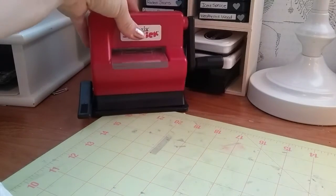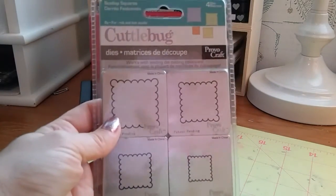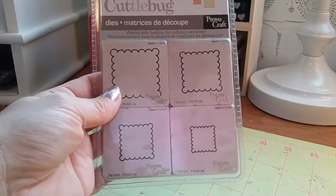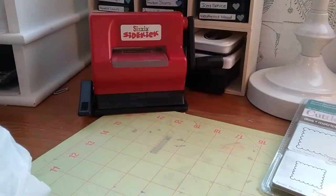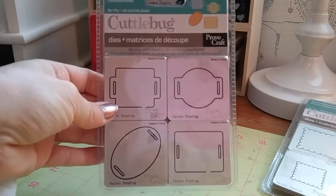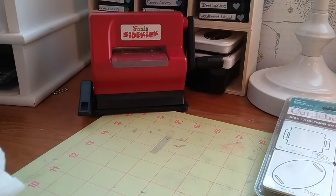I'm gonna show you all the dies you're gonna get. They're all in individual little bags except for these two, which are still in the packaging. You're gonna get this one which is the four scallop squares — those are the only two I think I have in the original packaging.